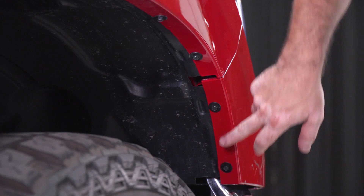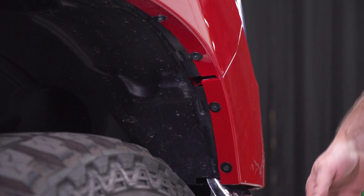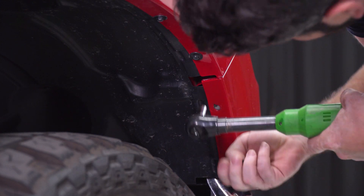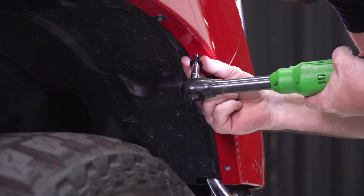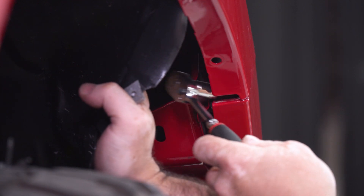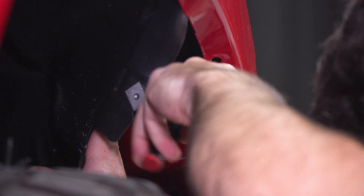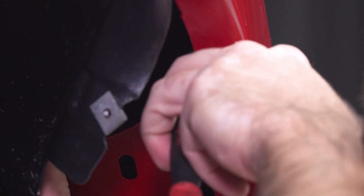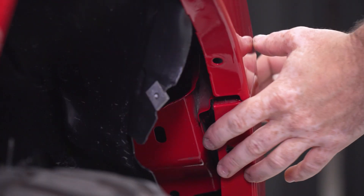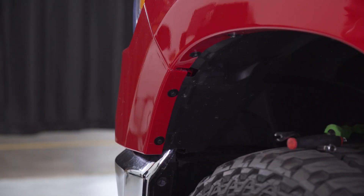Next, I'm going to use my 8-millimeter socket to remove some of the screws here on the inner wheel well and pull the liner back to expose a little bit more hardware that's hiding behind the liner so I can get this panel off that surrounds the headlight. Now that I have the liner pulled back, I've exposed a 10-millimeter bolt here inside the wheel well liner, and I'm going to use my 10-mil on a ratchet and pull that out. I'll just repeat this process on the other side.